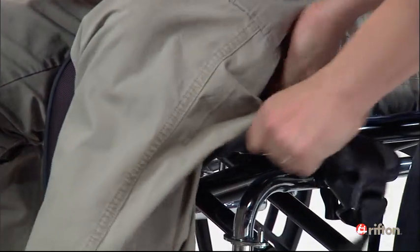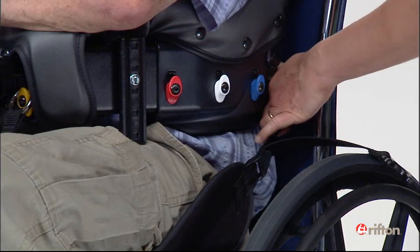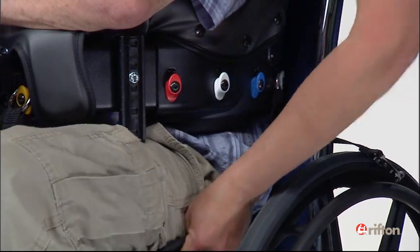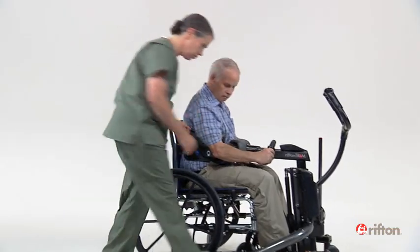Lifting your client's leg gently, bring the strap under the thigh and back to one of the side clips. The farther back you clip the strap, the more support you give your client during the transfer. Take a moment to gently work the strap back under the thigh as far as possible. Repeat the step with the other leg.